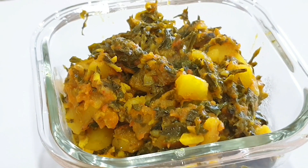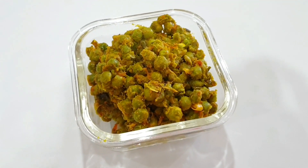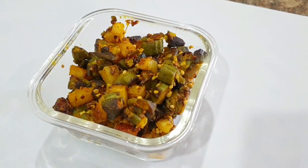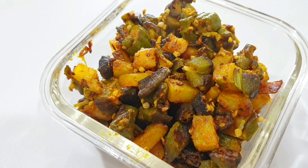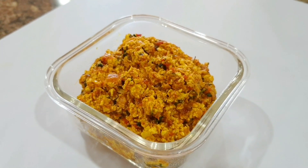Hi guys, today I'm going to share with you six dry sabzi options that you can cook for your husband's lunch box. All these veggies or sabzis are kids-friendly too, so you do not have to cook separate for your kids. I only adjust the spice level to suit my kids and they happily eat all of these veggies. In this video I'll be sharing six sabzis: dry palak, aloo gobi, paneer bhurji, bindi,